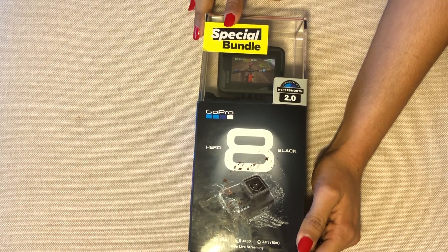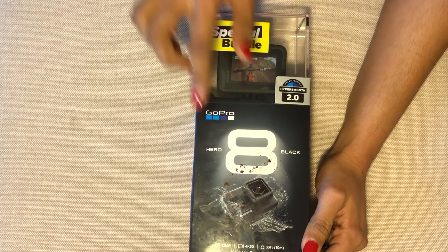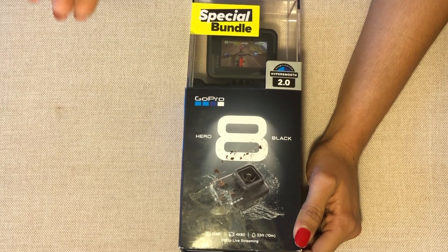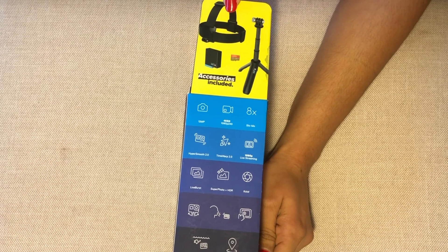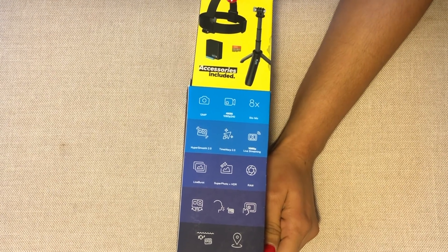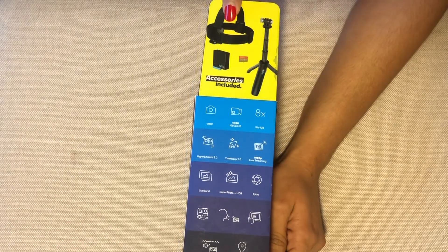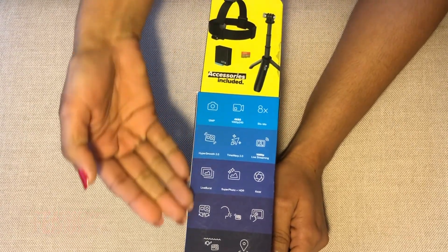The GoPro Hero 8 Black special bundle records crisp 4K clips. It has a spare rechargeable battery and a 32 GB SD card — ample power and storage. This is the bundled offer, which means you get a bunch of accessories for free: two batteries, one SD card, a tripod, head gear, and a whole bunch of features.